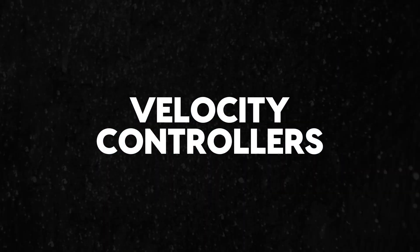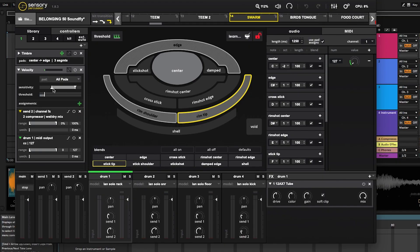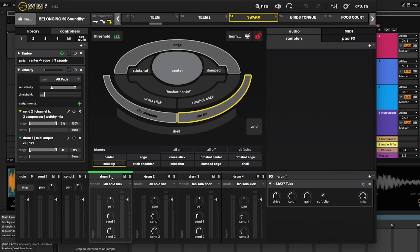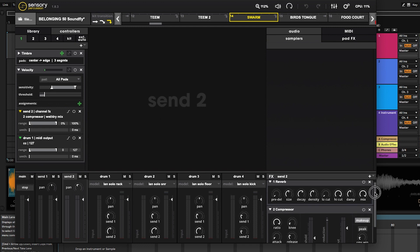On the improvisation I did, one thing to point out is that on the rack tom I have a velocity controller, and it's mapped to a send — Send 2 — that has a massive reverb on it that's compressed. Basically what that means is that if I hit this drum really hard even just once, the entire kit goes into a massive reverb. I'll demonstrate that: if I hit it hard the reverb swells up, and then I hit it quietly and it dries up.